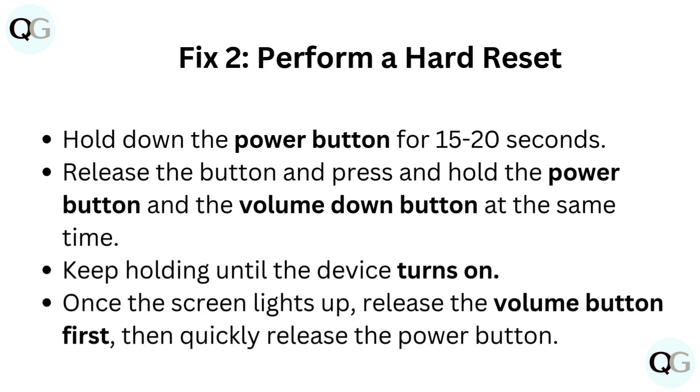Fix 2: Perform a hard reset. Hold down the power button for 15 to 20 seconds. Release the button, then press and hold the power button and the volume down button at the same time. Keep holding until the device turns on. Once the screen lights up, release the volume button first, then quickly release the power button.